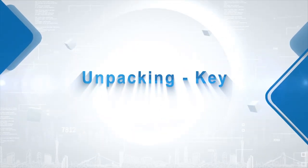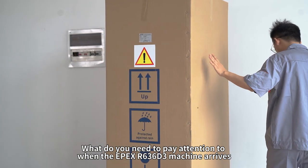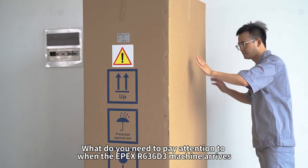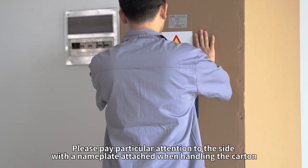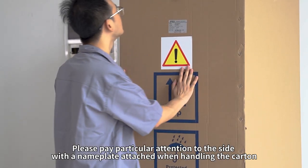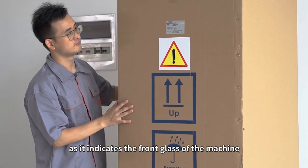Unpacking Key. What do you need to pay attention to when the EPEX R636-D3 machine arrives? Please pay particular attention to the side with a nameplate attached when handling the carton, as it indicates the front glass of the machine.